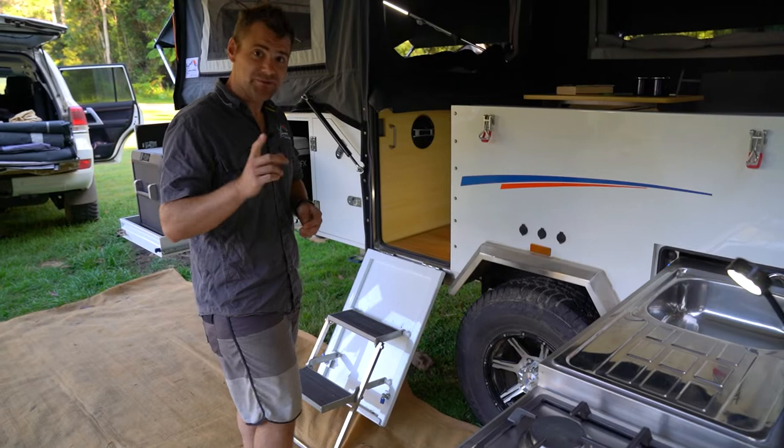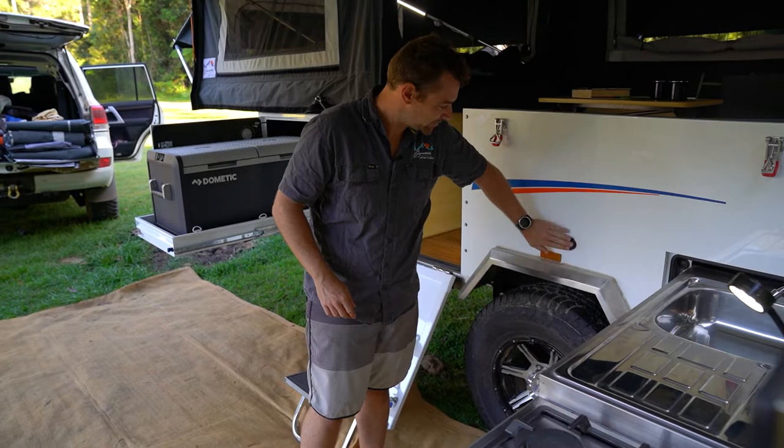So what else has this camper got that you're absolutely going to love? Starting on the outside, we've got power sockets everywhere — 12 volt sockets, double USB, and another 12 volt socket. You can never run out of charging ports.